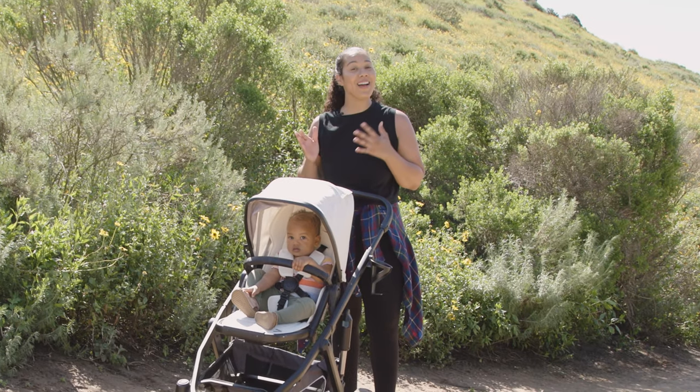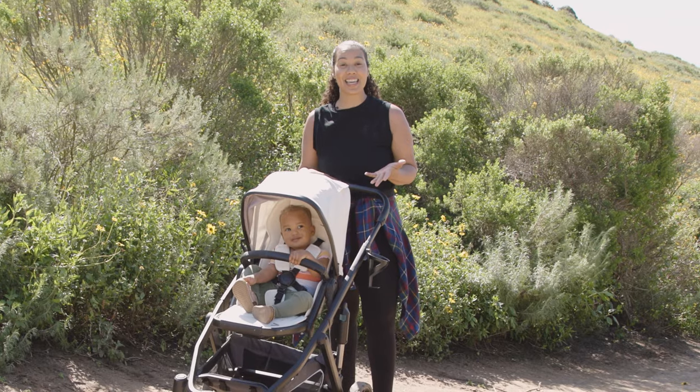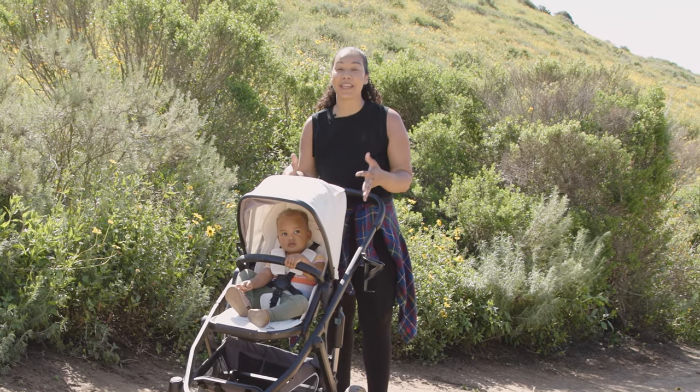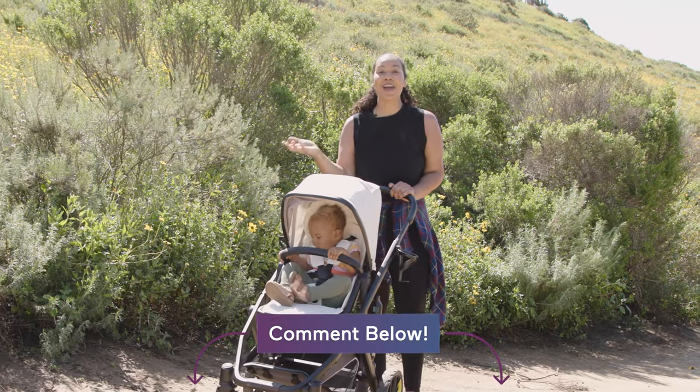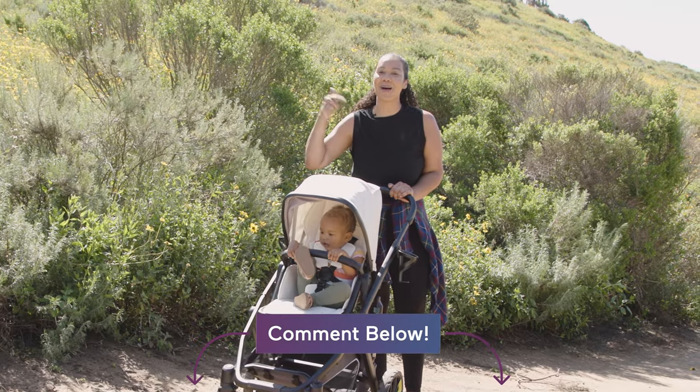Whether you're indoorsy or outdoorsy, from cityscapes to landscapes, this baby gear can help you get back out there in the wild. After all, parenting is the biggest adventure. If you have any questions, let us know down below in the comments.